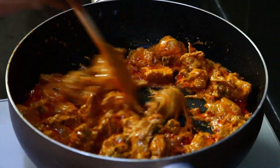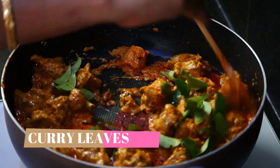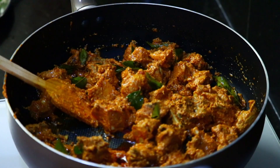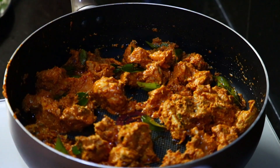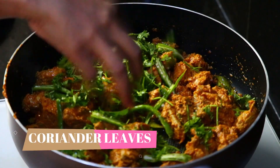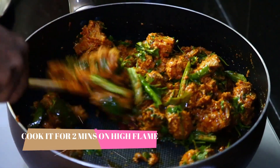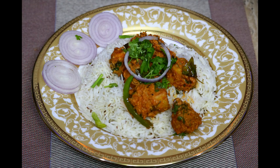Let's cook it for 2 minutes, then cook it on high flame for 2 more minutes. It is very easy and very tasty. Switch off and serve with your favorite rice or roti.